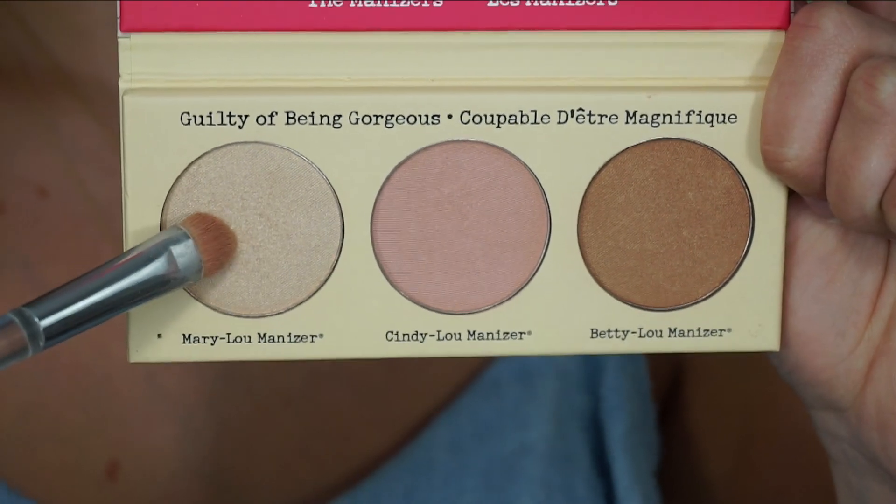Then right in the inner corner, I took a little bit of the Mary Lou highlighter again, just to give the inner corner a little bit of pop.